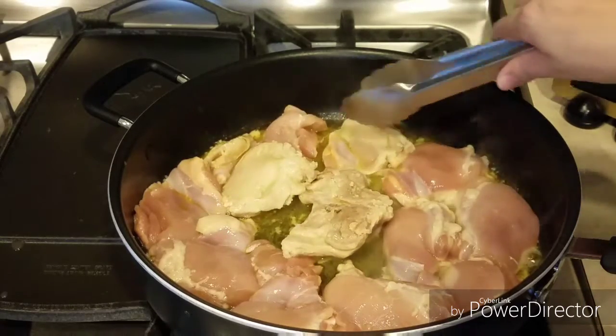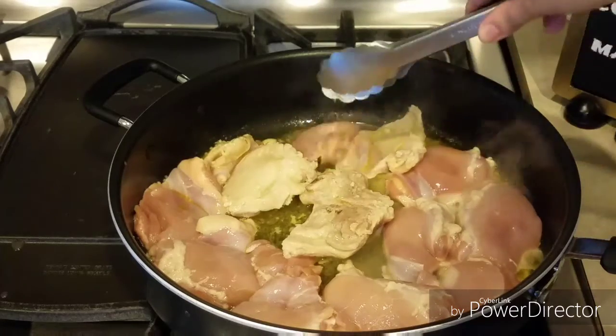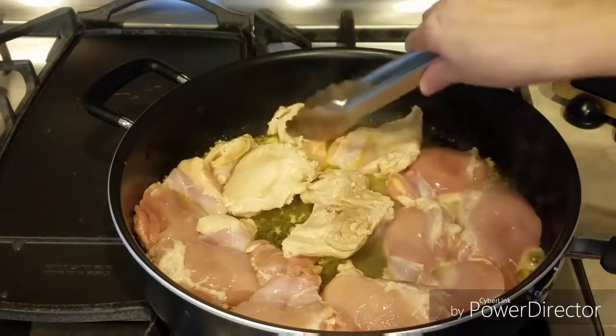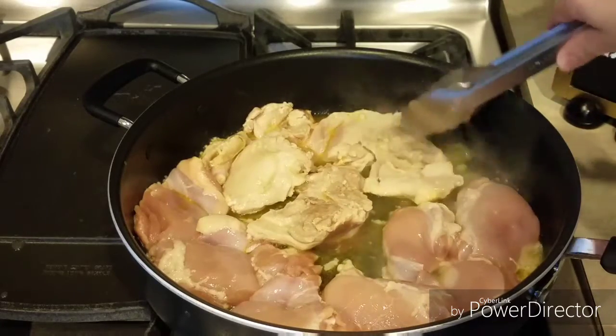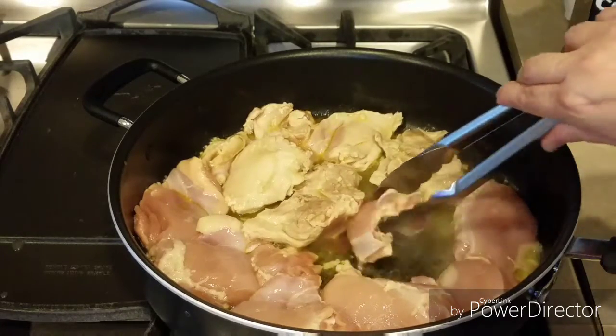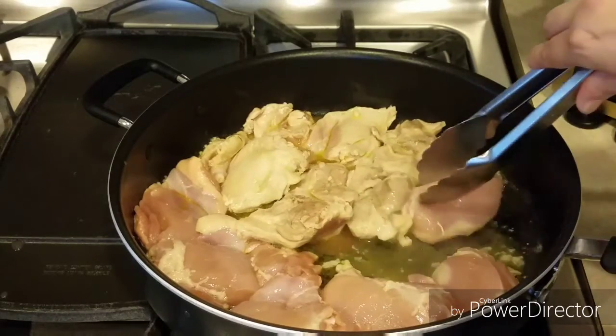Ahorita ya le he subido un poquito la llama, a llama media. Esta receta es sumamente fácil y deliciosa.